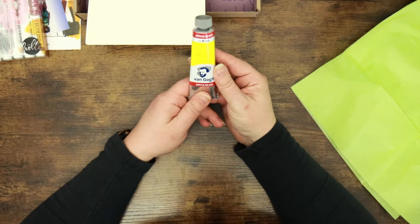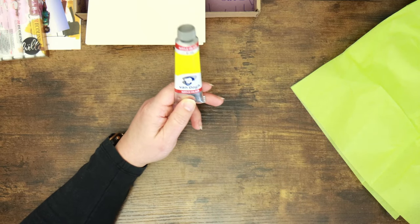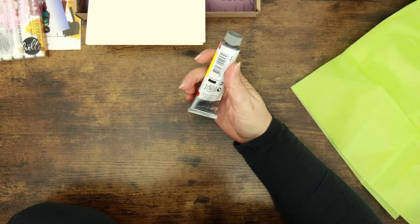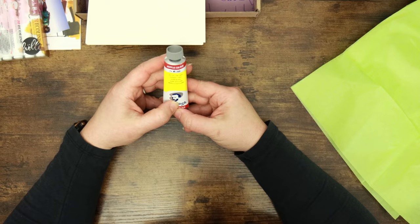I've got a tube of acrylic paint — this is the Van Gogh range, and this range of paint is really good. This is Azo Yellow Light paint, which is interesting. They haven't given us a paintbrush though — not the end of the world, we've got plenty of those here at the cave.